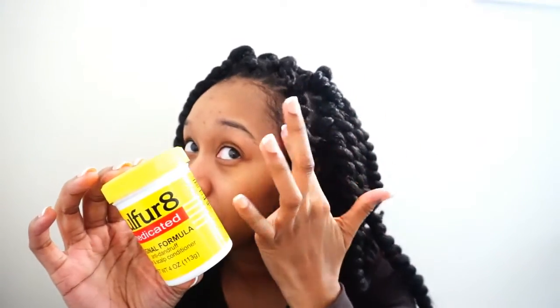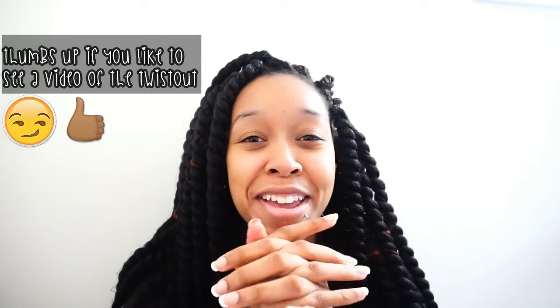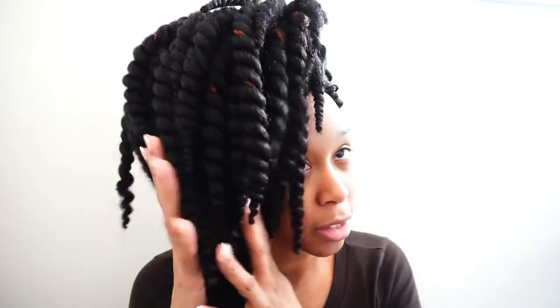Sometimes I alternate — especially in the front — and I might use Sulfur 8 right here to kind of smooth down my edges. Being that this is week three, I'm probably going to unravel this by week four. I'm kind of missing my natural hair. The first day or two I used braiding cuffs, but being that these twists can unravel easily I don't use them anymore — maybe if I had braids that would be a better option. When I'm in the house I usually have my satin scarf on, and sometimes I might use a bonnet to protect the ends.